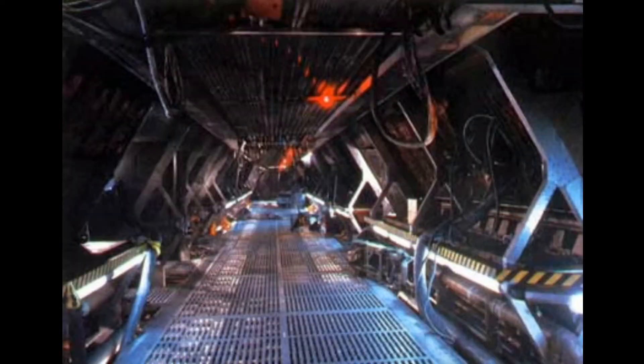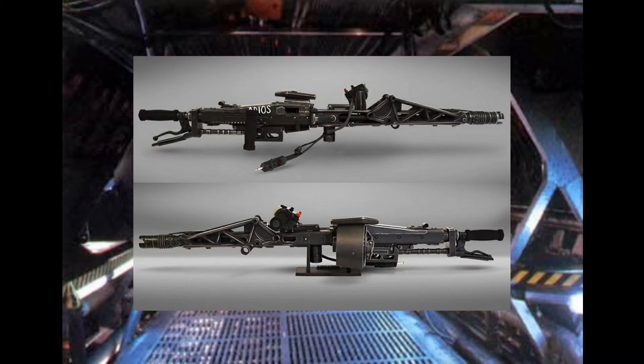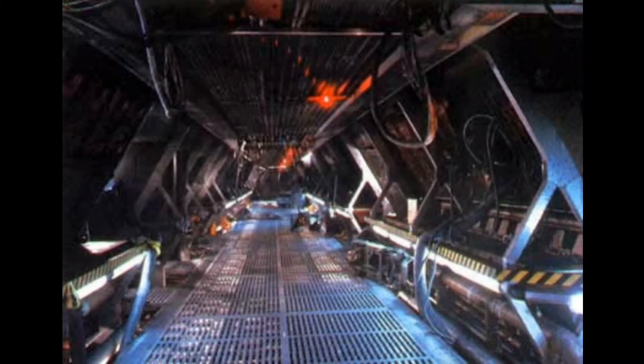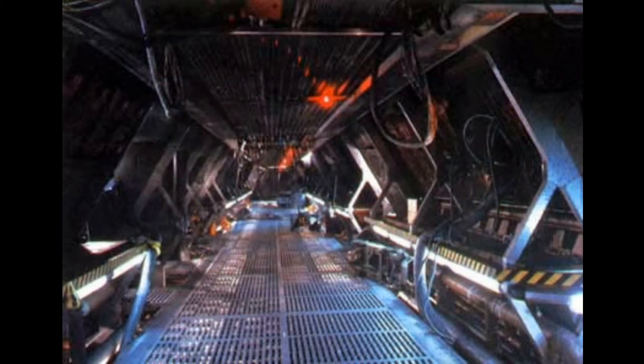Hello everyone, this is Ed from Big Ed's Lore and in today's video we will be talking about the M56 smart gun, a powerful weapon that saw use in the 2170s and was featured heavily in Aliens. Don't forget to subscribe for more Aliens lore videos and keep an eye on my social media pages for more news.